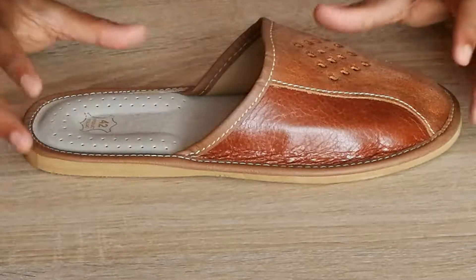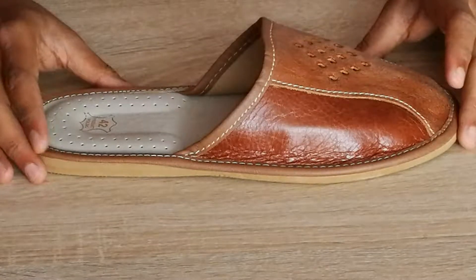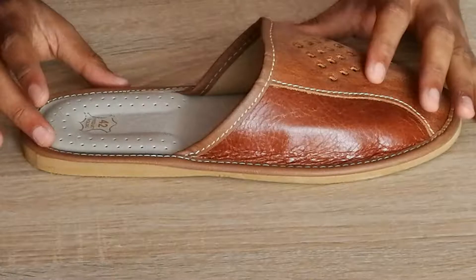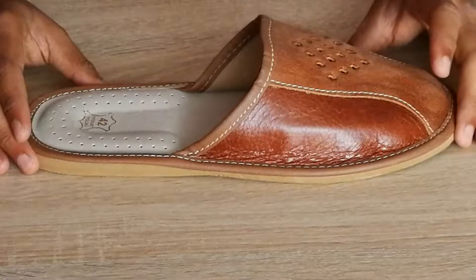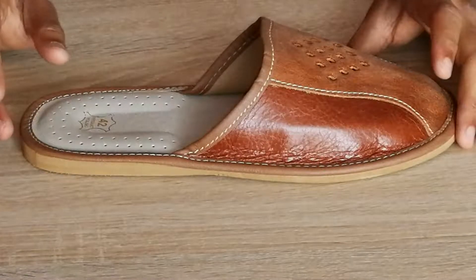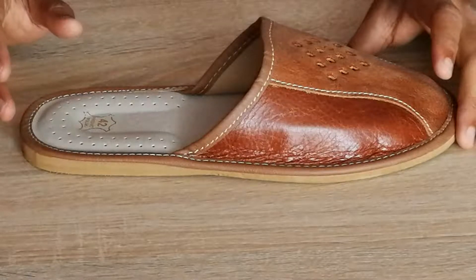Hey guys, this video is about www.reindeerleather.com to show you how your new tan handmade leather slippers for men will be looking. These are basically slippers for wearing indoors, for the house, for the garden, or for strolling outside with your dogs or with your children.